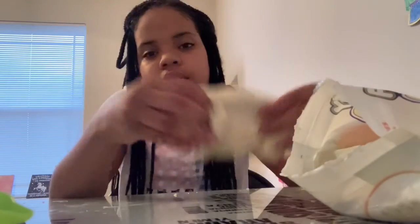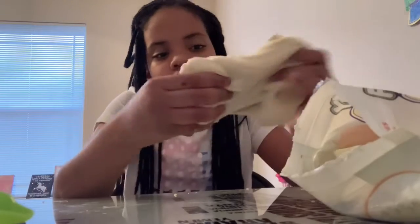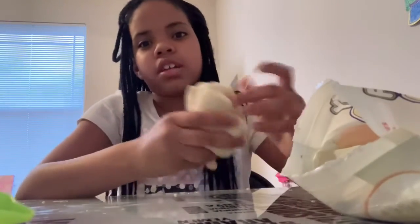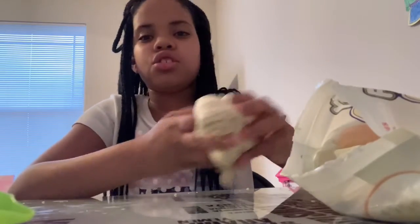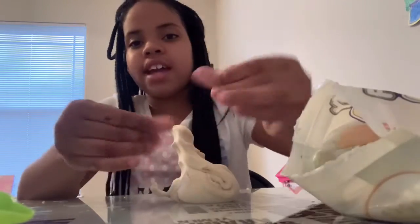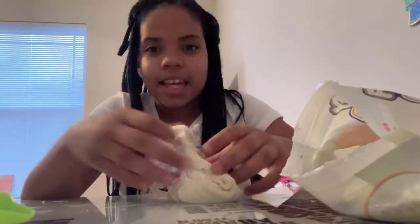I will leave all of the credits down below and all of that. Yeah, I really actually love this. This is so stretchy and it's not even sticky.